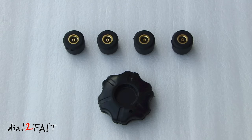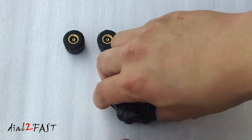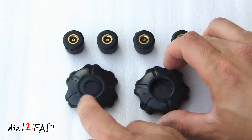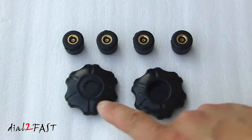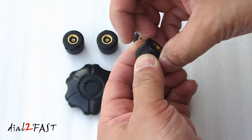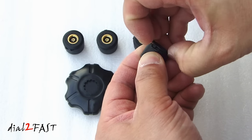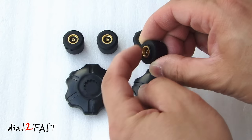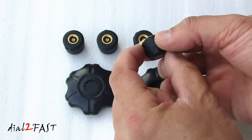Let me show you how to use the opener tool to open up one of the sensors to replace the battery inside. Now typically the battery will last over two years. The first thing you want to do is open up this tool — you have two sides with different keyed ends. Take one of the sensors, remove the end cap, and you'll expose this keyed area. Now both sides are keyed.